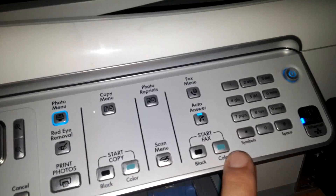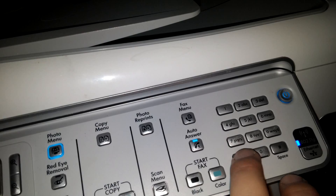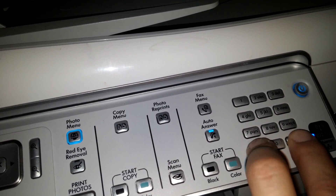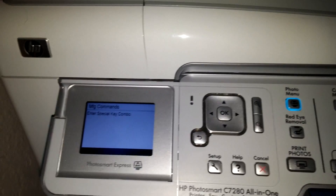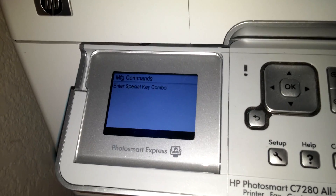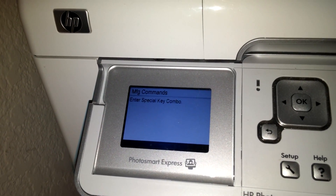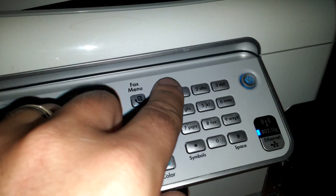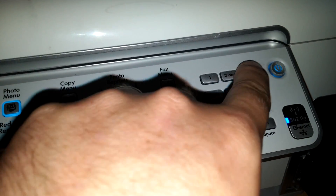On the panel, hold the star key while pressing the pound key, and it will come up saying enter special key combo over here on the pad. One, two, three.